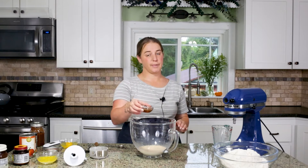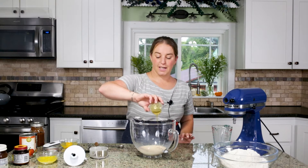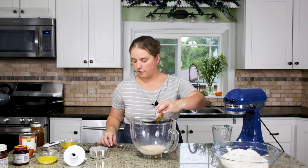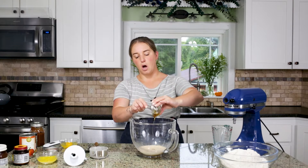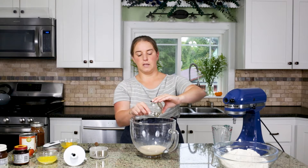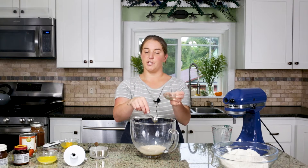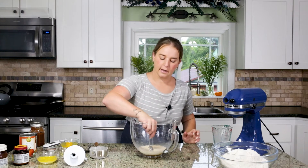You only need a couple of tablespoons of this honey to really get it going. You can of course use sugar, or you can use some olive oil or any other kind of oil you have kicking around. I just really like the added benefits of honey, so that's what we are using.